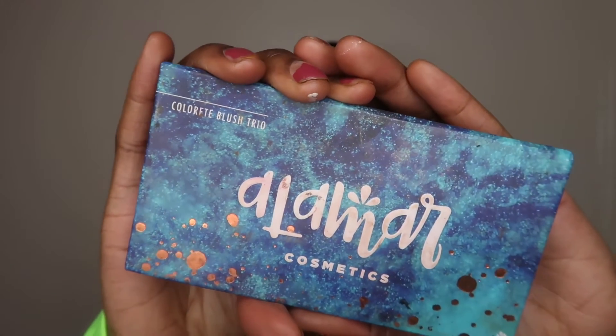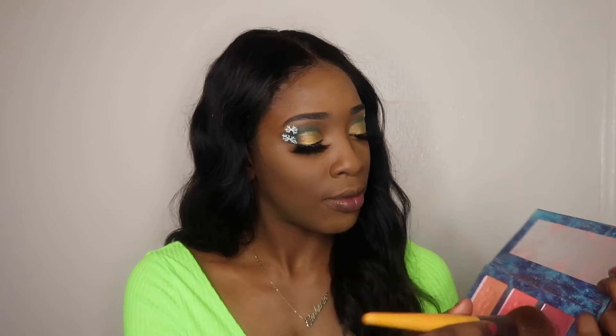Now I'm blending out all that powder that I had placed on my face earlier, making sure that everything is well blended. I'm also going to apply my blush from Alomar Cosmetics to bring my face back to life a little bit.